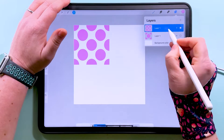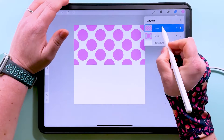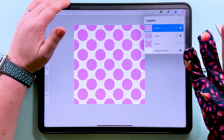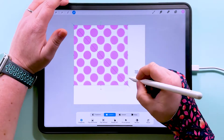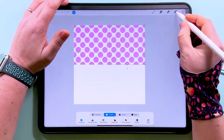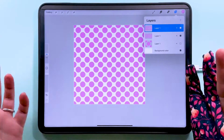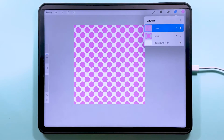You can keep making this smaller as many times as you like to change the scale. If you wanted to make a background for an Instagram post you could just keep making this smaller and smaller until you've got it to the kind of scale that you want to use.